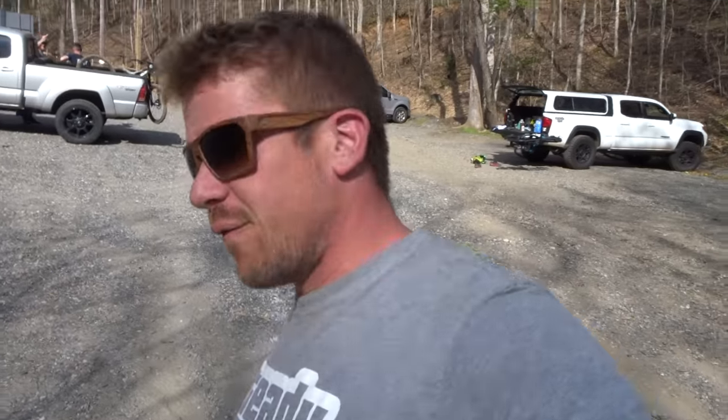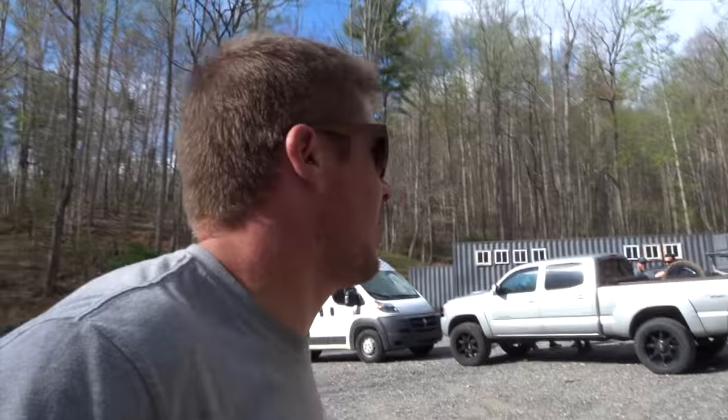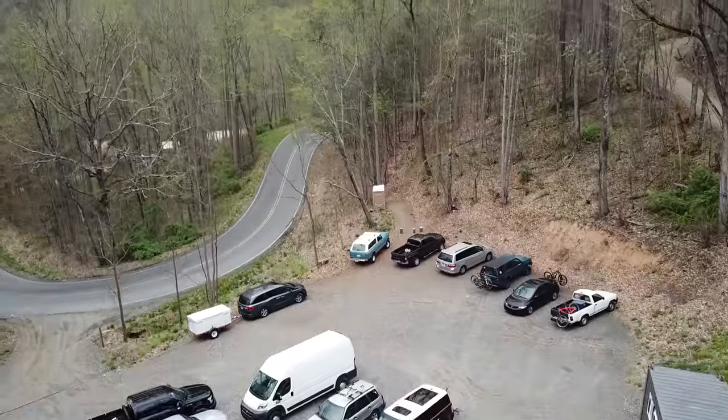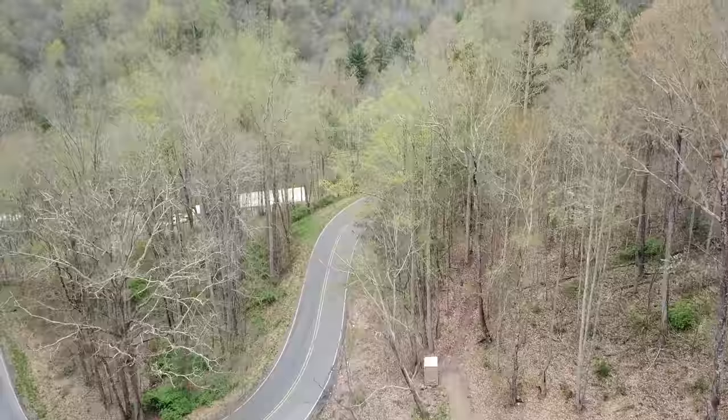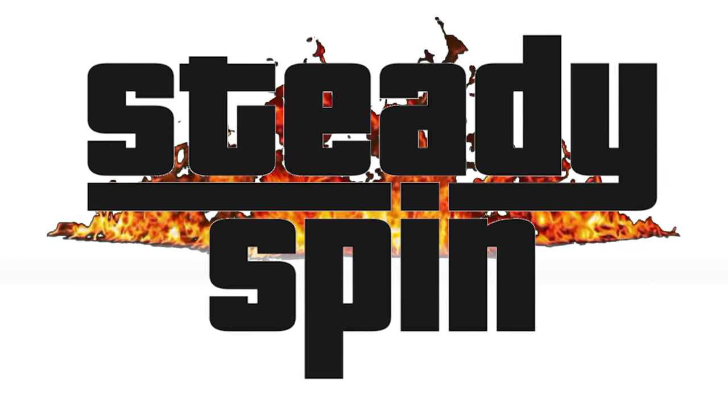Similar bikes in the same condition are probably worth around fifteen hundred dollars. We're doing some upgrades on it. Still had a blast and really, really happy that I got a downhill bike. Hopefully I'm going to talk Bobo into getting one as well. Remember — pedal a little harder, don't touch the brakes, and we'll see you on the next adventure.